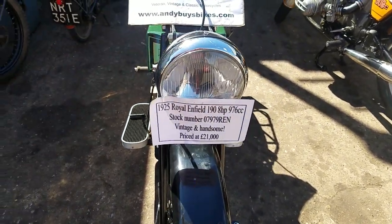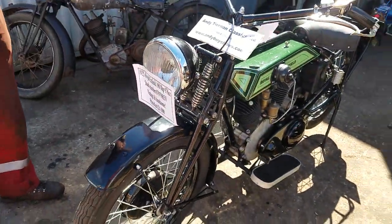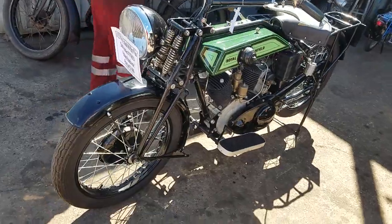125 Royal Enfield with 8 horsepower — all of 8 horsepower — and in T&M Classics. It's a big motorbike, Peter. Yeah, a big green twin.